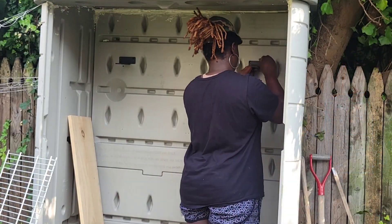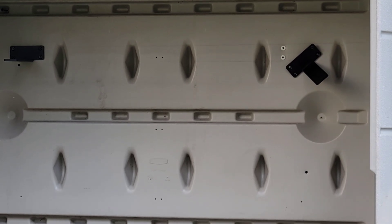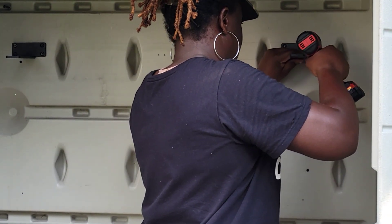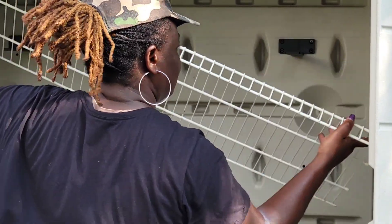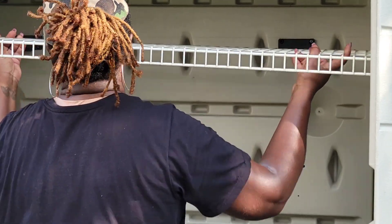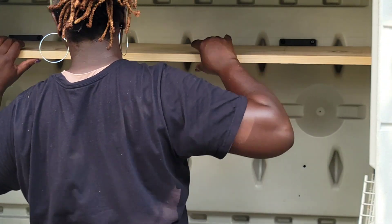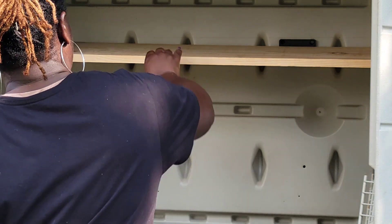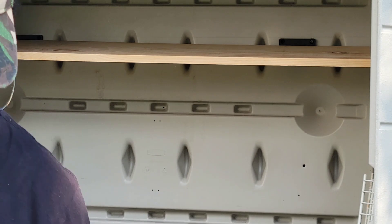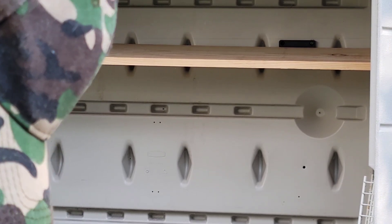Once I got the doors painted I had to take them off because they were in the way and it was hard to get to the difficult sections while trying to get the shelves in. The wood is what I went to Home Depot to pick up, and the shelf brackets I ordered on Amazon — they were delivered that morning, which was super exciting. It was not hard to hang them up at all.